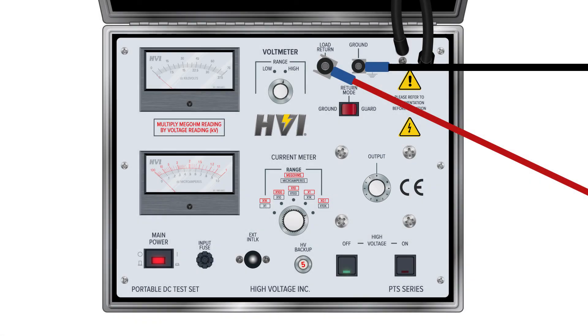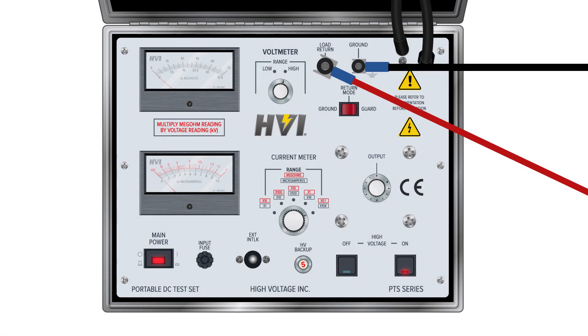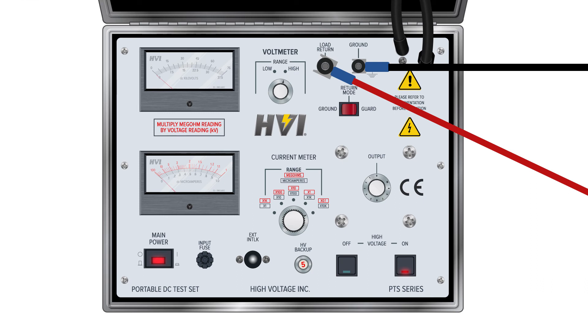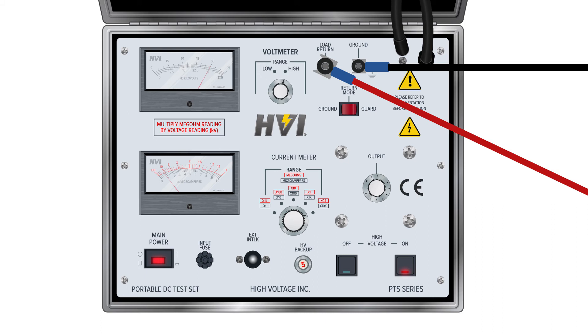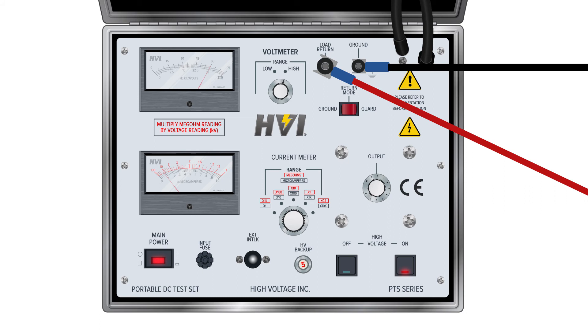Make sure the voltage output is dialed to zero. When the voltage output is set to zero and the external interlock is in place, press the high voltage circuit on button. Once the high voltage circuit is energized, slowly turn the voltage output dial clockwise to increase the supplied voltage — the voltmeter will now display the voltage. Raise the voltage to the intended amount for the DUT. Note the amount of current displayed in the current meter. If the meter doesn't move much, switch to a lower range for optimal readability — times 100, times 10, or even times 1. When the needle settles between 0 and 1, measure the current as indicated.